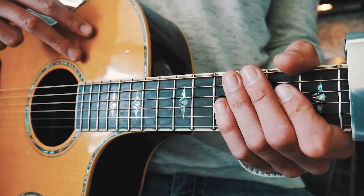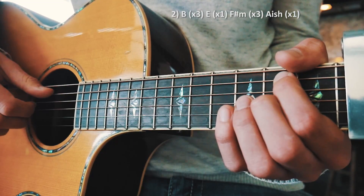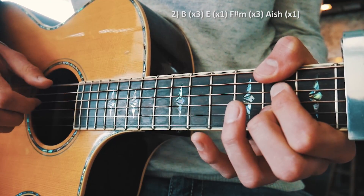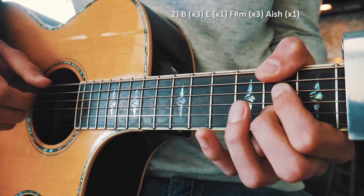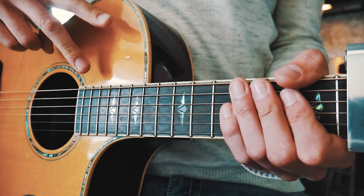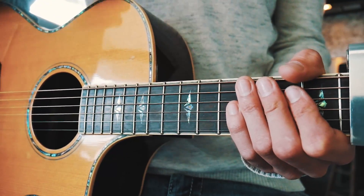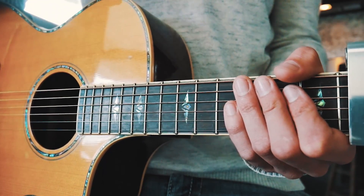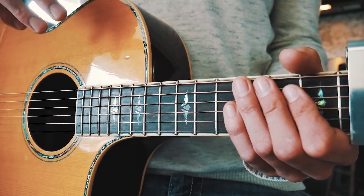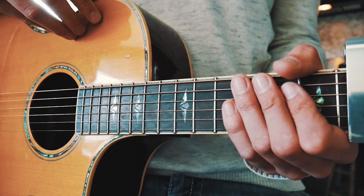I'm going to walk through that second progression slowly once and then do the whole thing at full speed after that. That is literally all you need to know — this song just alternates between those two chord progressions with that picking pattern for the entire song. I've shown you slow, I've shown you exactly how to do all those chords with the picking, and now I'm going to show you full speed so you can match it up with the song.